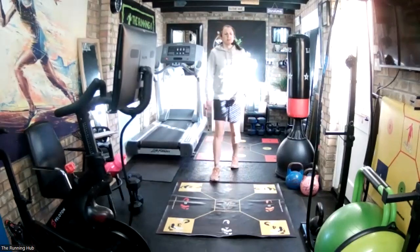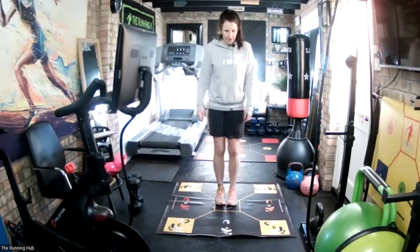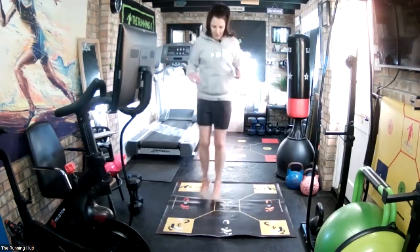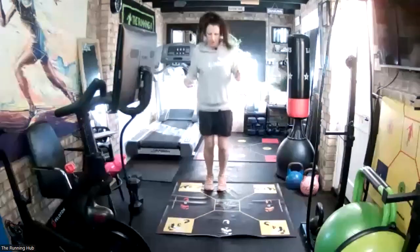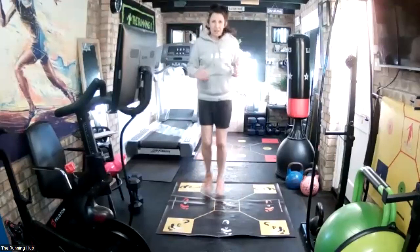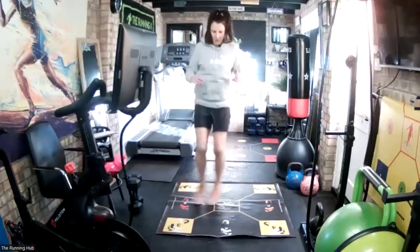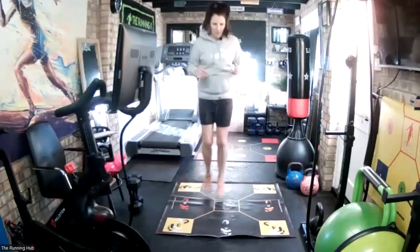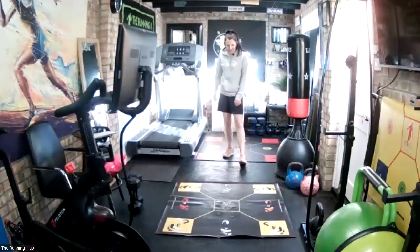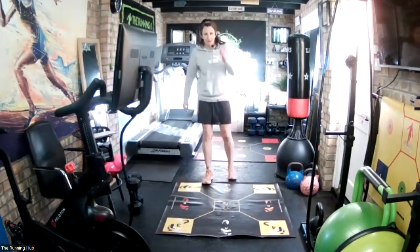Rest. Good. Two more in the warm-up, so we'll go B-C middle, right back middle. Five seconds, there we go. Three, two, one, go. Five more seconds. And rest - nice work.